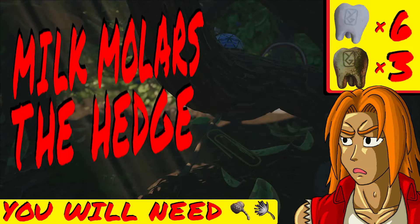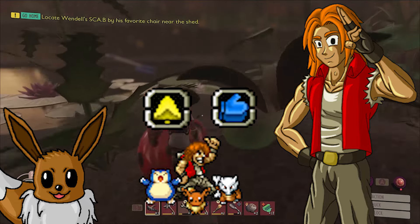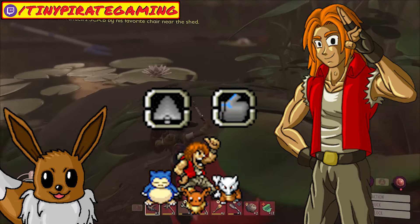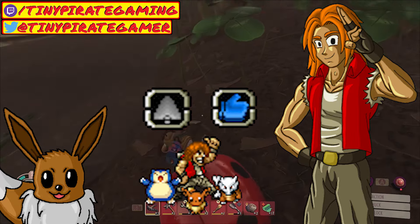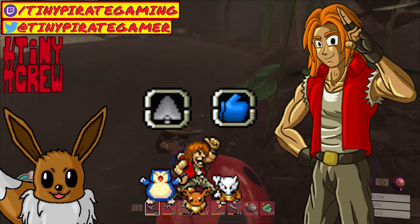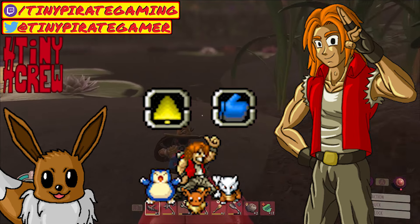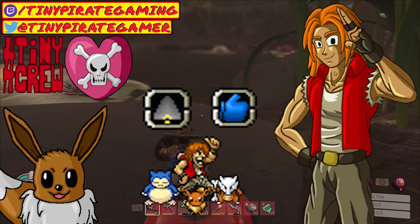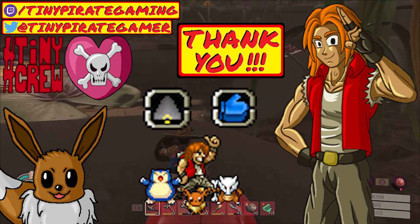And that's how you find all the milk molars in this region of Grounded. Don't forget to like and subscribe! You can also follow me on Twitch for live streams, Twitter for channel news, and join the TinyPirateGaming discord to discuss Grounded, gaming, content creation, and more along with me and the rest of the hashtag tiny crew. So whether I see you here in the comments, over on the Twitch sphere, or someplace else across the stream-a-verse, just know that I appreciate all of your support and thank you so much for watching. I'll see you next time!